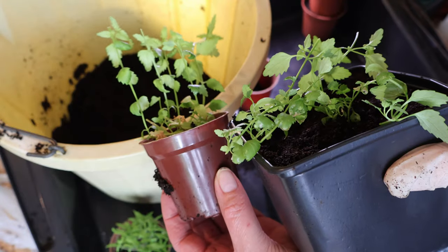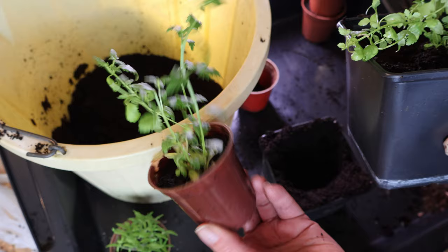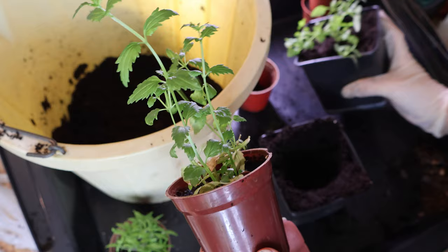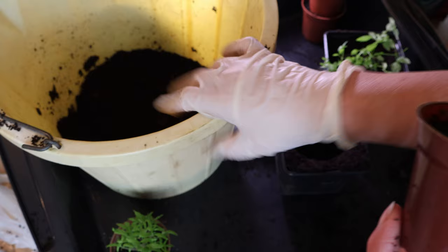If you've been watching my channel for a while you'll have seen I've already done a video where we talked about cuttings and I used these plants which are Nemesia. The reason I was taking those cuttings is because I wanted free plants, but also because I needed to pot them on from these tiny little pots where they were getting root-bound. I've also shown you a video with my compost mix and I'll put both of those videos down in the description.